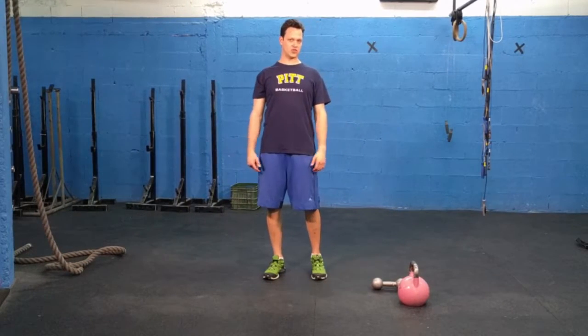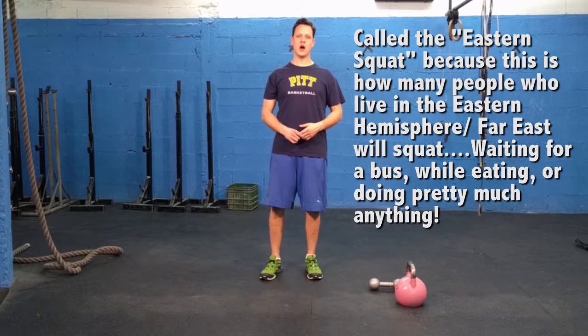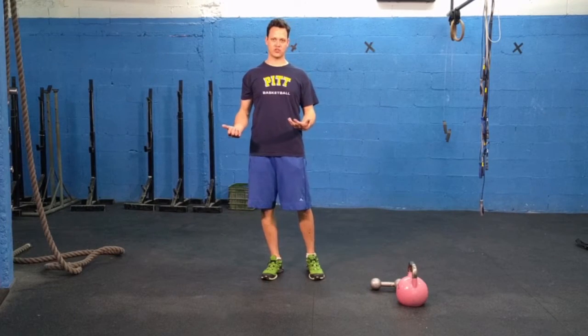We're back at the gym to show you what's called an Eastern Squat. For those of you who watched or were live participants of my USA Cycling webinar on strength training for cycling success, this is going to be familiar — this is the actual video of how to go through this motion.